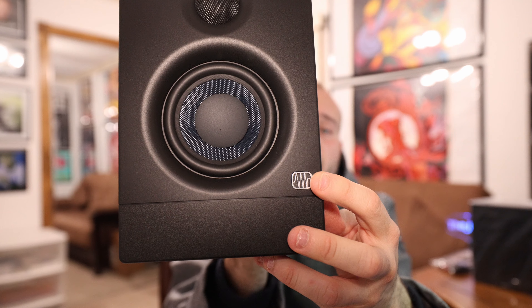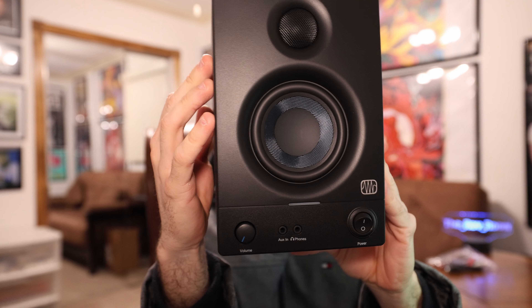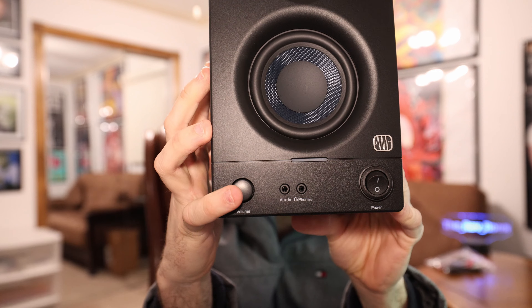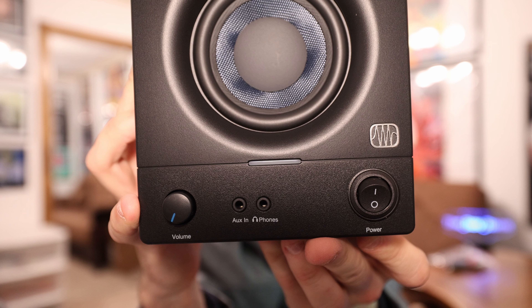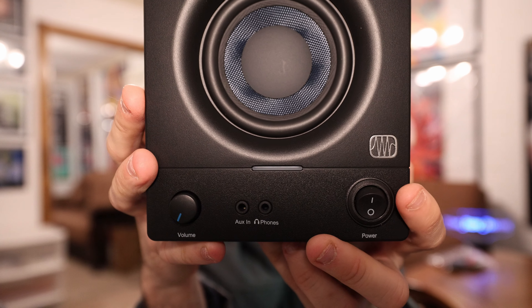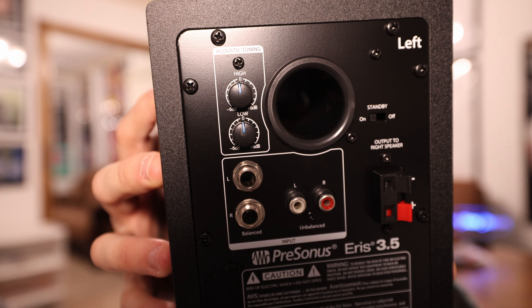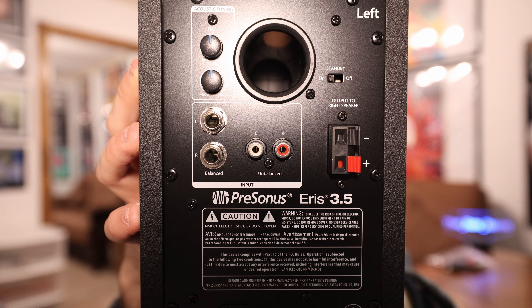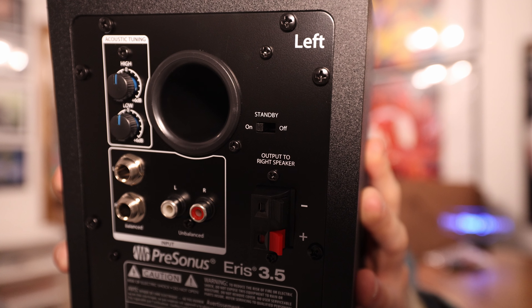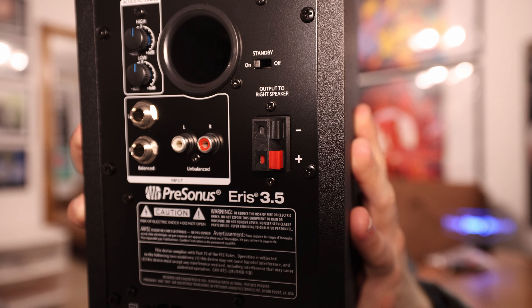When you're looking at a pair of Eris 3.5s — if the PreSonus emblem is blue, it's the first gen; if it's gray like this one, it's the second gen. On the front of the main speaker you have the volume output knob, and right next to that an auxiliary in as well as a headphone port, and to the right of that is your power switch. The top two knobs are for acoustic tuning — high and low — currently both set at zero dB. Underneath that you have left and right balanced inputs, left and right unbalanced RCA ports, a standby on/off switch, speaker wire clamps as output to the right speaker, and the power port.